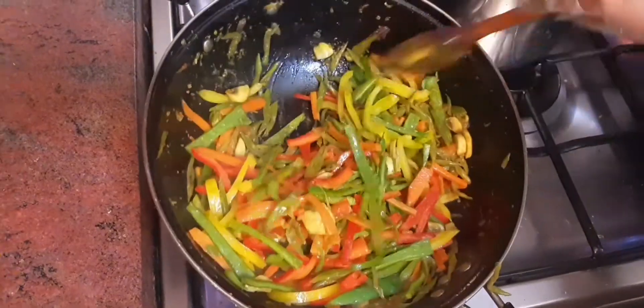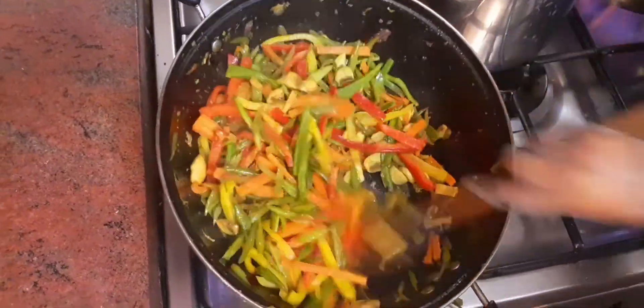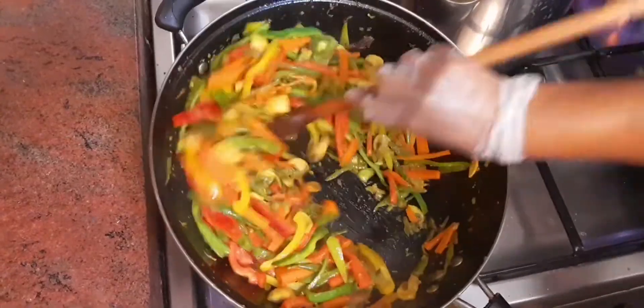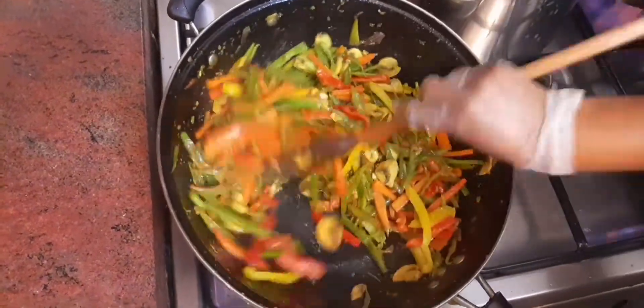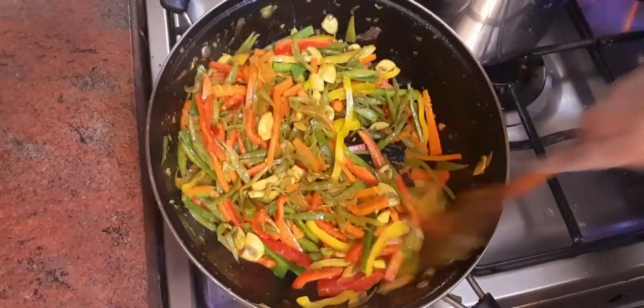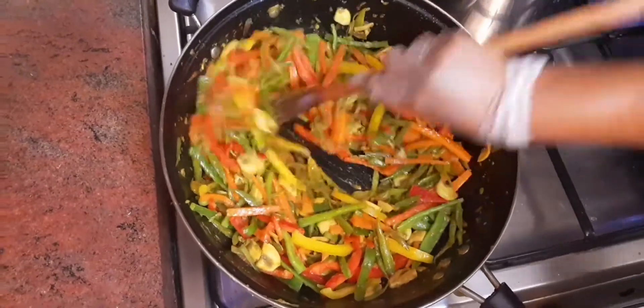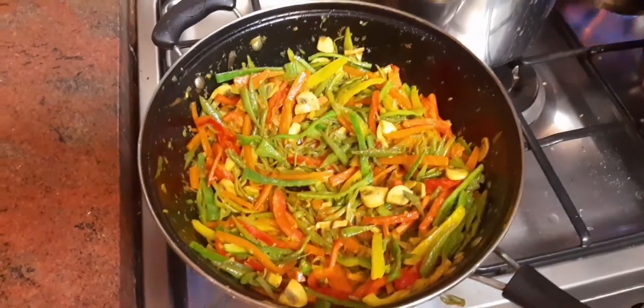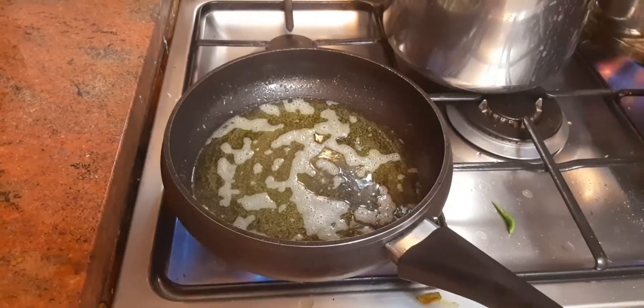The rice is made in the same way, the same as the noodles.